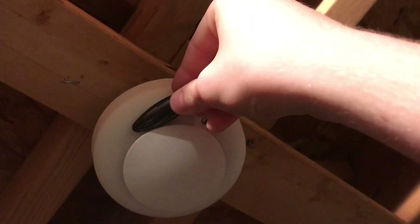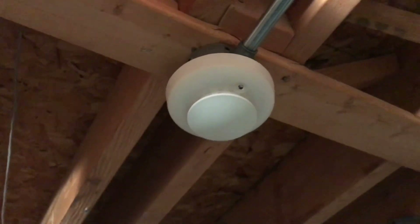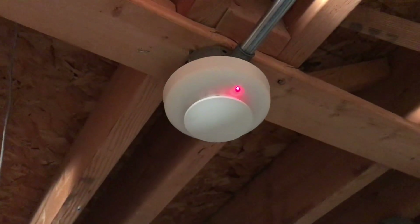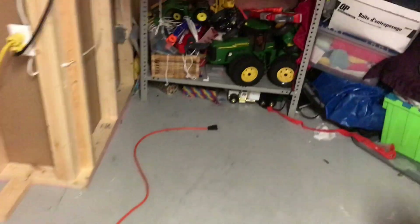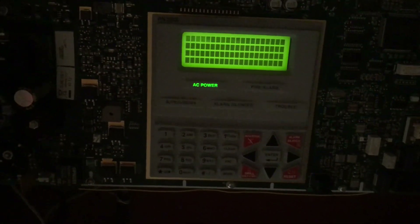Let's go ahead and do one of the ESL smokes. Then I will actually go ahead and do walk tests after I jump cut to after I reset the panel. Let's get one of my magnets and do this one. So I guess we'll go ahead and reset the system, and I will jump cut to when I have the system in walk test.